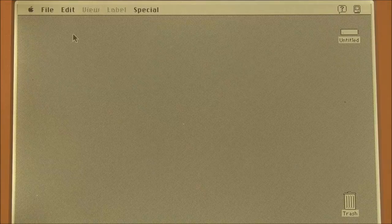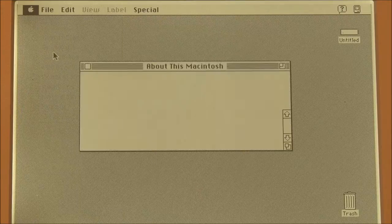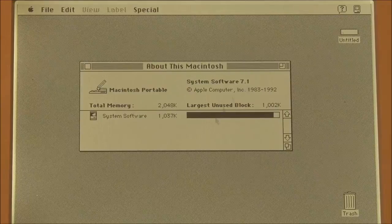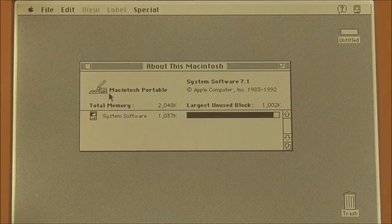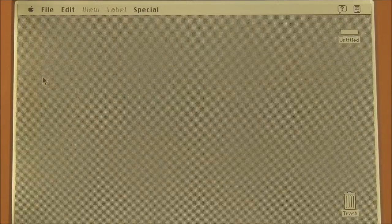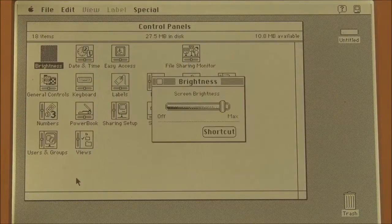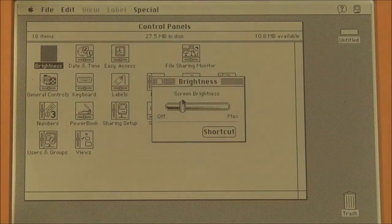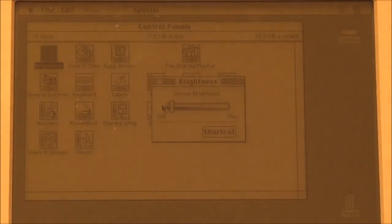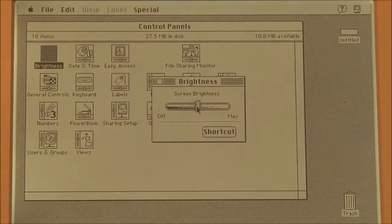The backlight certainly does make a difference. Let's have a look at what OS we're running — System 7.1 with 2 megabytes of memory. I'll have a quick look at some of the control panels specific to the portable. We've got the brightness control panel, which lets you change the actual brightness of the backlight. You can turn it off completely, and what you end up with is a conventional non-backlit portable display. The difference is quite apparent without the backlight.